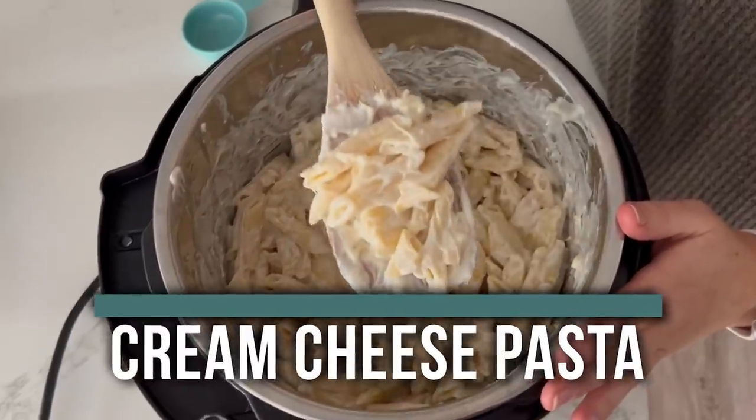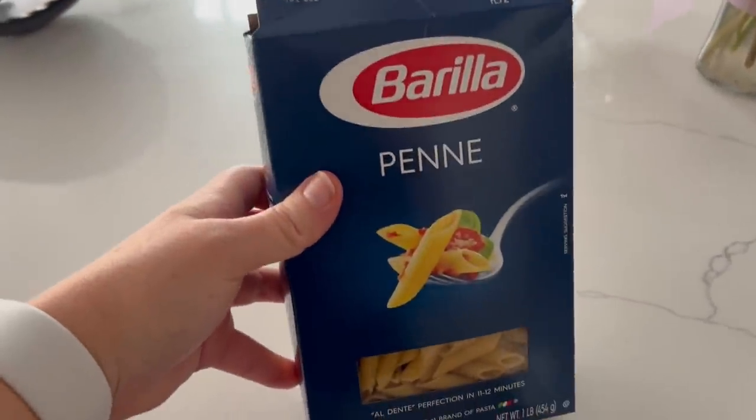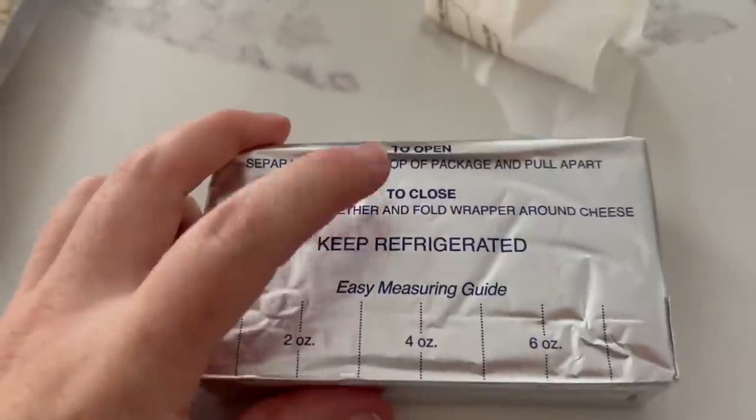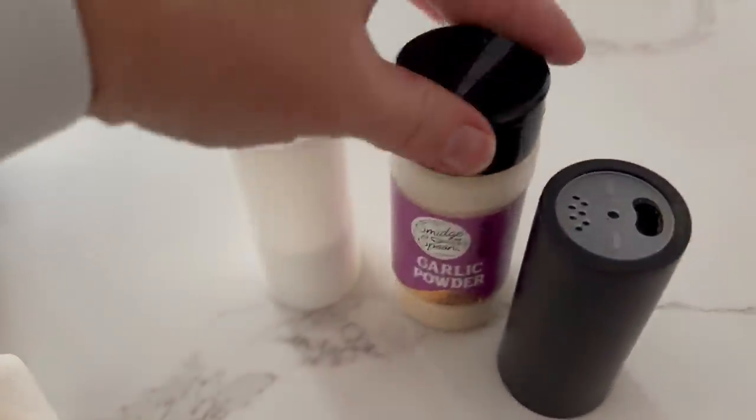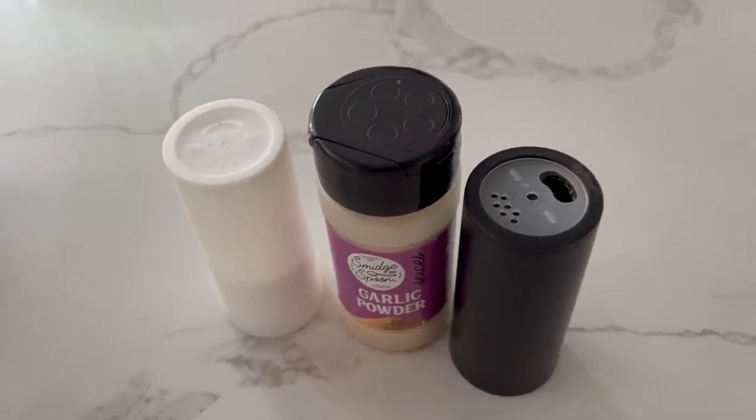The first recipe I'm making is called cream cheese pasta. For the five ingredients you'll need: penne pasta, parmesan cheese, cream cheese (all eight ounces), butter, and then a little bit of salt, pepper, and garlic powder — we're not counting spices as an ingredient.